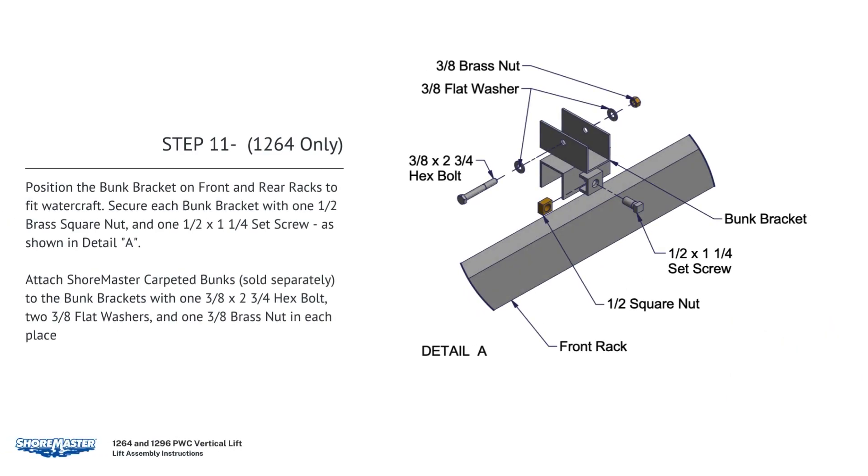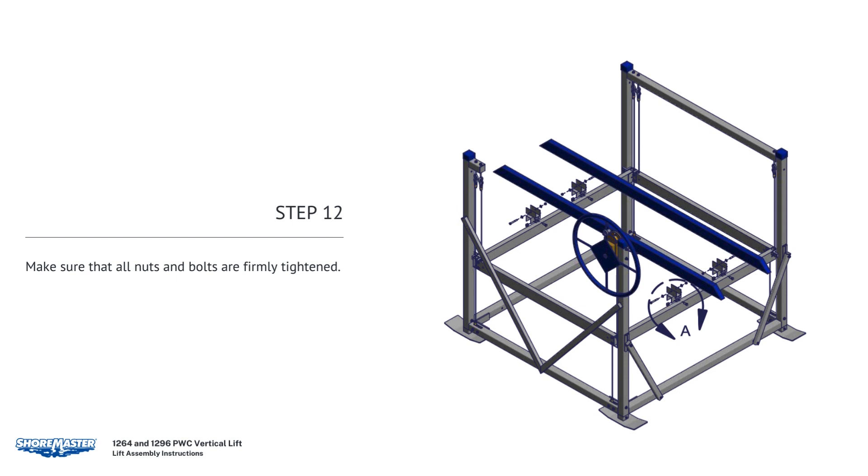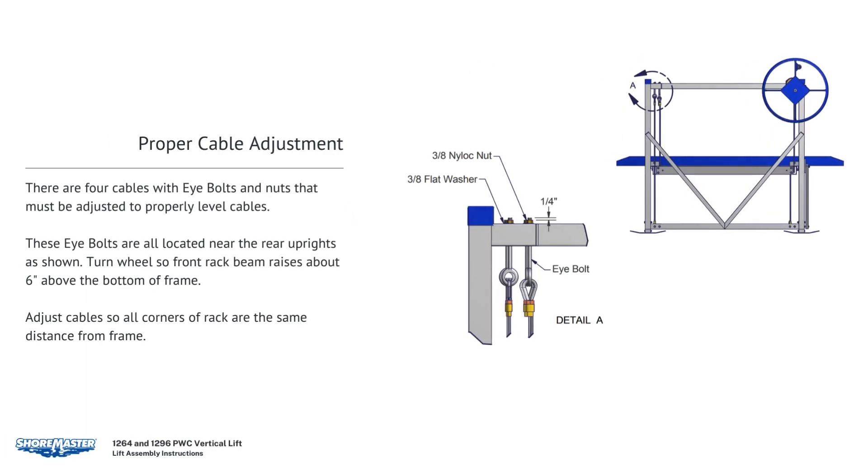Position the bunk bracket on front and rear racks to fit the watercraft. Secure each bunk bracket with one 1-1/2 breast square nut and one 1-1/2 by 1-1/4 set screw. Attach Shoremaster carpeted bunks, sold separately, to the bunk brackets with one 3/8 by 2-3/4 hex bolt, two 3/8 flat washers, and one 3/8 brass nut in each place. Make sure all nuts and bolts are firmly tightened. There are four cables with I-bolts and nuts that must be adjusted to properly level the cables — these I-bolts are located near the rear uprights. Turn the wheel so the front rack beam raises about 6 inches above the bottom of the frame. Adjust cables so all corners of the rack are the same distance from the frame.